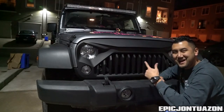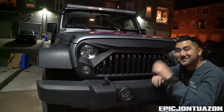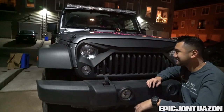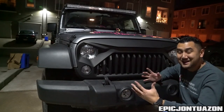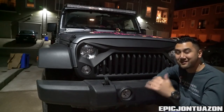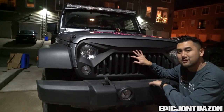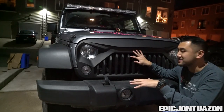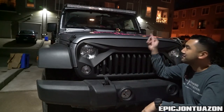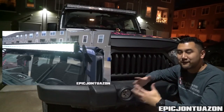There you have it — this awesome grille from Auxmart. Thank you guys for sending it out. It makes the Jeep look so aggressive and badass, and it's a pretty simple install. If you have any questions, hit me down in the comments below. I'll leave the part number in the description. Also check out my last video where we installed a 52-inch light bar — I'll post the full install link as well.